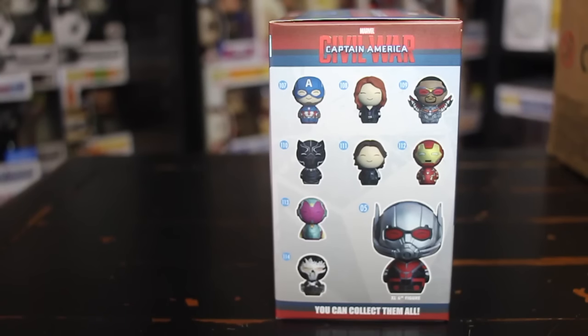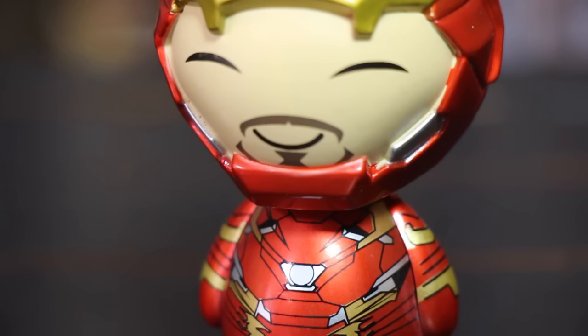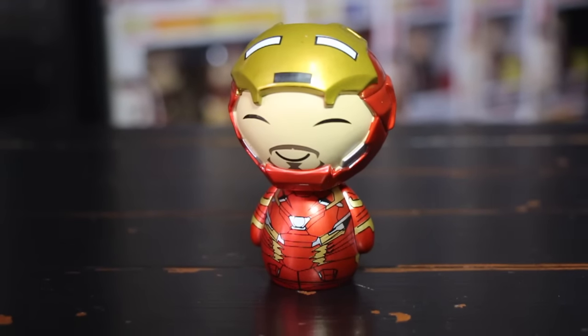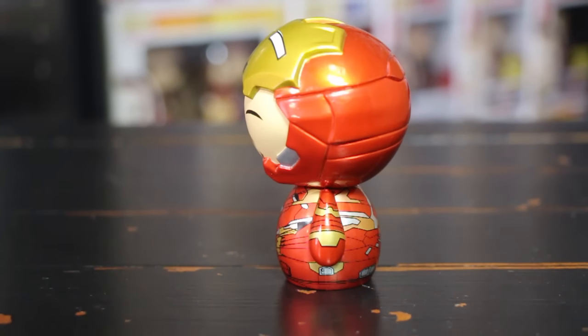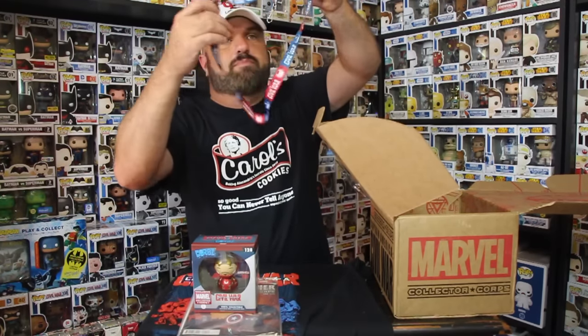We have a Dorbz — check it out folks, we have the unmasked Iron Man Dorbz with Tony Stark inside. I just started collecting these Dorbz, I kind of like them — it's starting to grow on me. At first I didn't like them, just like the Funko pops at first. But anyway, here he is: the exclusive Marvel Collector Corps Captain America Civil War Dorbz. Cool looking, nice detail — I always like the unmasked kind.